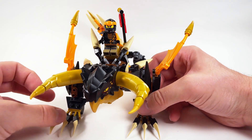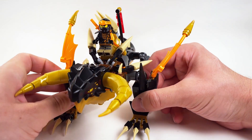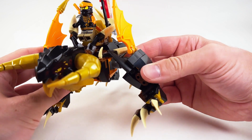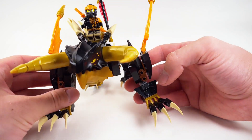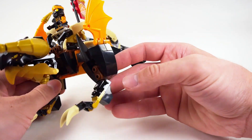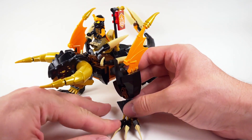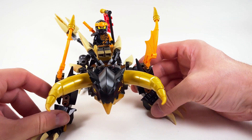Another big change that I made was improving the legs here. I replaced the ball and socket pieces with some click hinges, so you can get a lot more posability out of him. Of course, I also left the ball and socket pieces attached to the feet here. That way he can spread out and become even more menacing.